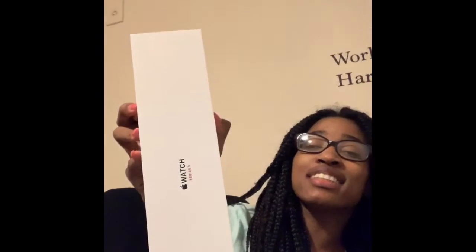I got the black band because black doesn't get dirty and it goes with everything. It also comes in this really nice box — let me open it up so you guys can see what comes in the box.